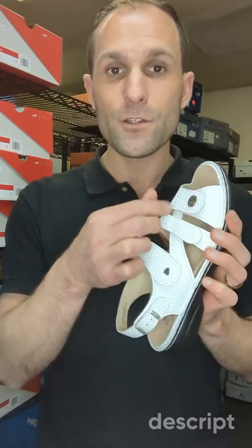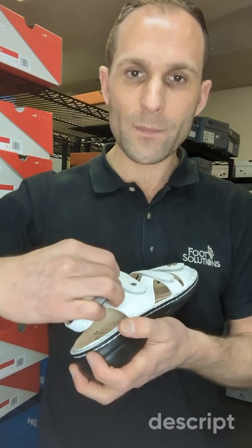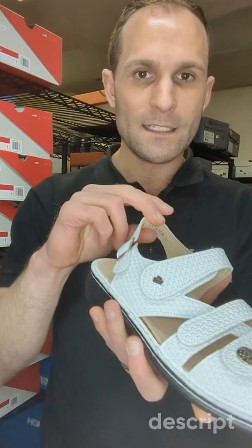There are two straps in the forefoot — one across the instep that can also come off, and then one strap at the back which is clipped on. There's a basic clip at the back that allows you to open up the sandal, which makes it almost like a slip-on sandal. You can open it here, close it there, and just push your foot inside.